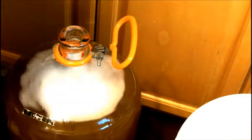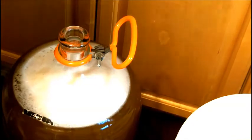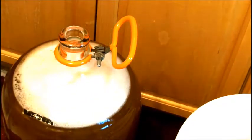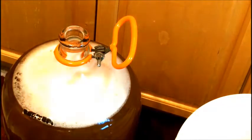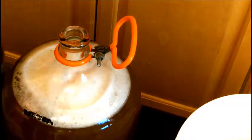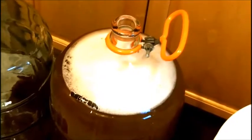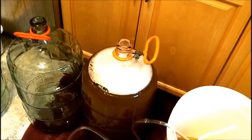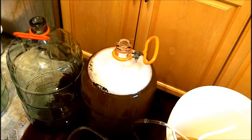Now I'm going to pour the rest of my reserved wine in, also trying not to make a huge mess. What I'm going to do next, because I want to degas this really well, is transfer it from that carboy to this one — back and forth, twice. From here to here and back again, and that should get most of the gas out.